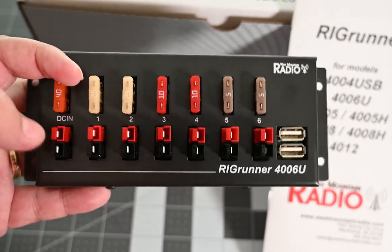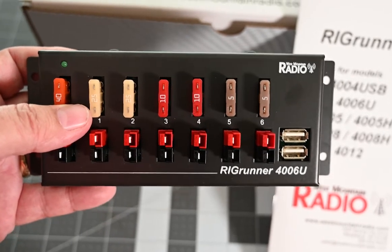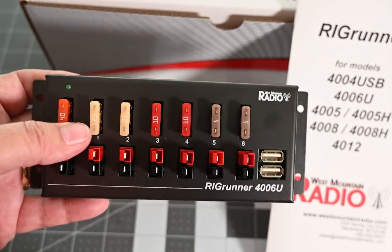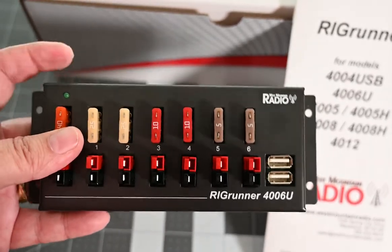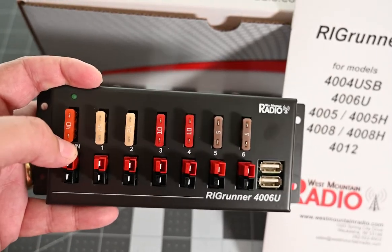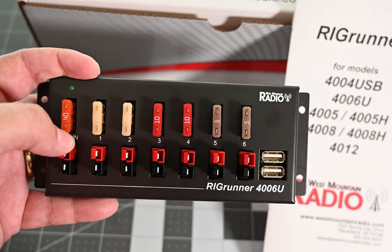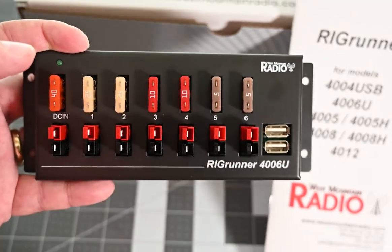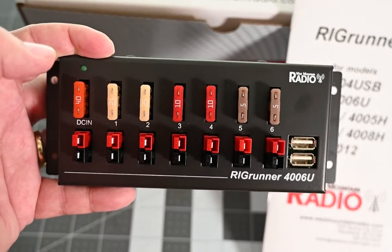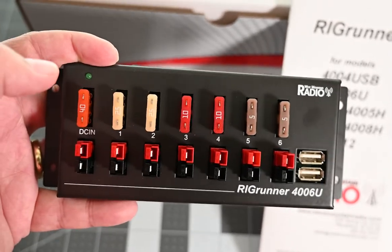I'm using this with my 12-volt battery pack. My end goal is to use that pack for my ham radio gear for emergency communications, so I can run everything off solar. This is the next step — now that I've got power into my radio room, this lets me hook up various devices. I also like it because the USB ports let me charge cell phones inside the house off my battery pack that's outside.